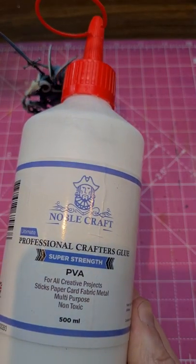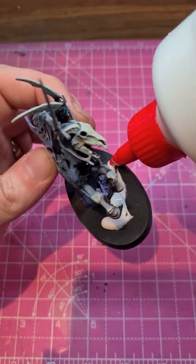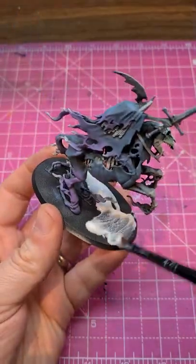Confession time: I hate basing miniatures, which is why I just do this every single time. Take a bunch of PVA glue, stick it all over the base, just slather it over there.